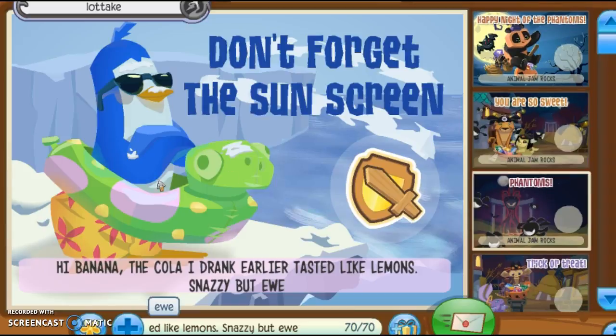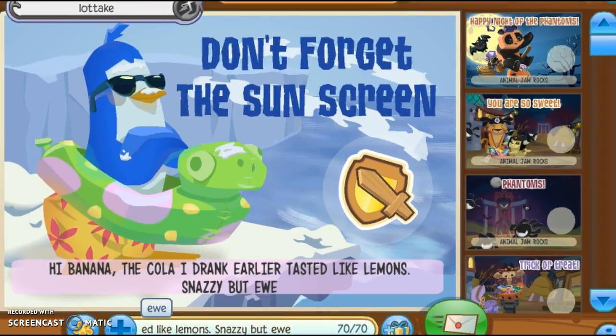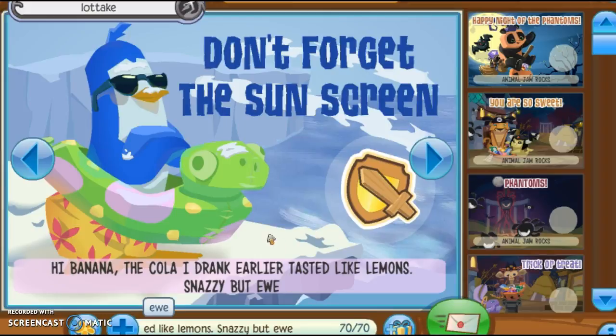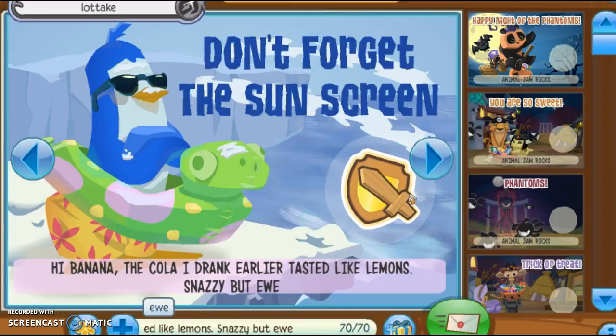You gotta work on your jammagrams. You can't just send something like 'come to my den, yeah, great, cool, bye.' No. You gotta send something like 'hi banana,' or 'hi you little spork, come to my den.' That is a solid jammagram.